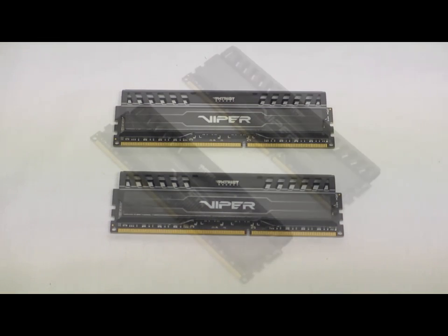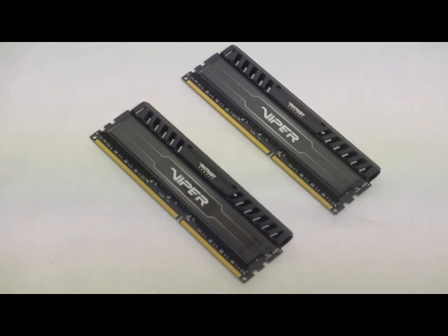This does come with a limited lifetime warranty. This was just an overview for the new Patriot Memory Viper 2133 8 gigabyte dual channel memory. For a full review, see our website at www.hitechlegion.com.